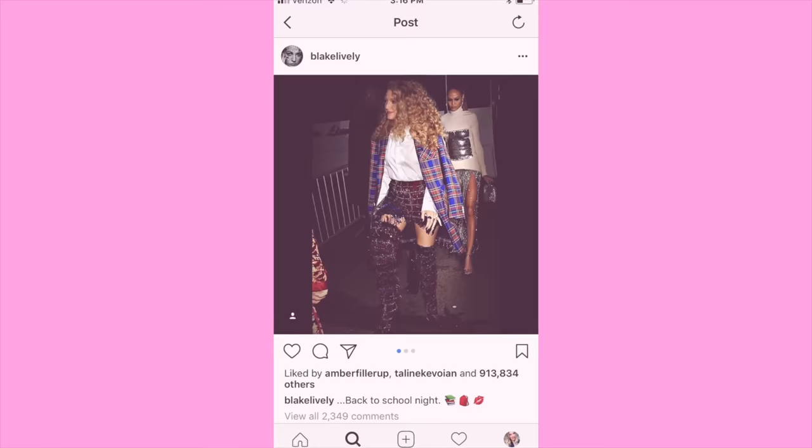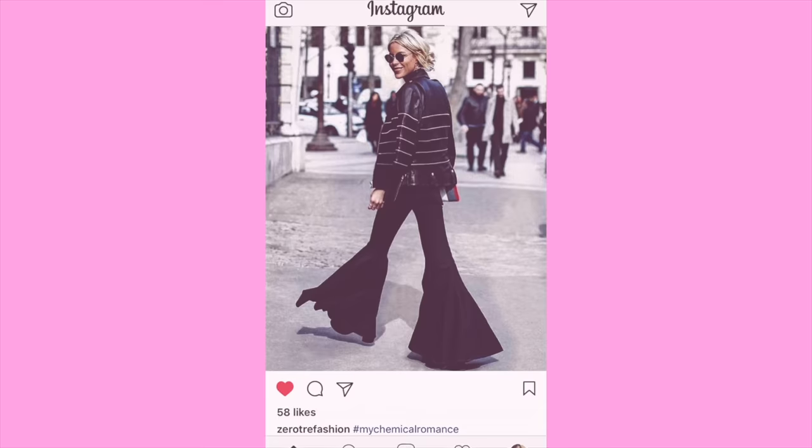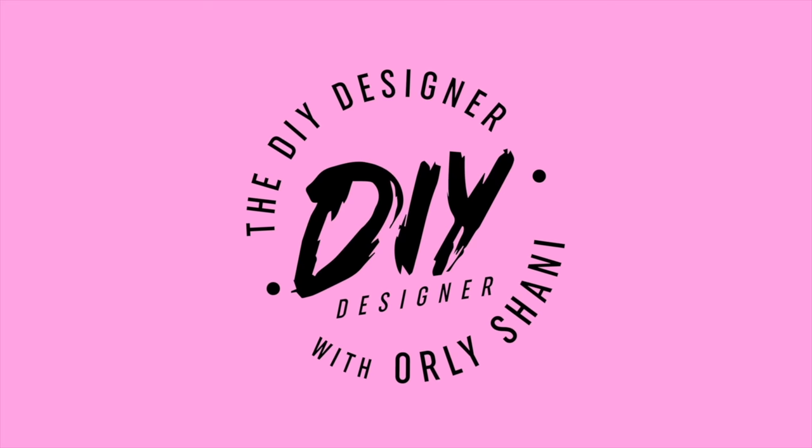Are you ready to embroider everything in your closet? Because it's so addictive — I'm just warning you. We are going to embroider some hoodies, some sweatshirts, really honestly anything that you can get a needle in, you're gonna want to embroider. It is so cool and so satisfying. I'm going to teach you guys a couple different techniques, different stitch techniques, different patterns, different locations, to give you all the inspo you need to do this your way.